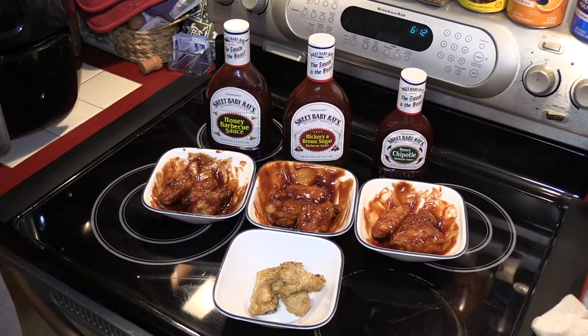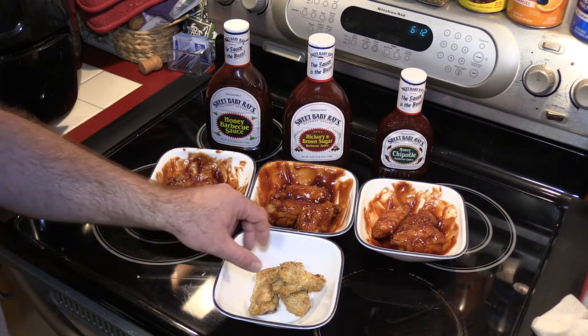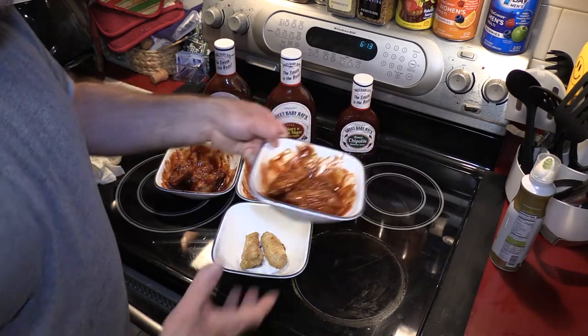Alright, we are gonna try our reference wing first. Sometimes it's nice to have it plain, but then again it's got Kentucky Kernel seasoned flour on it. Whoo, that's so hot — finger licking good!